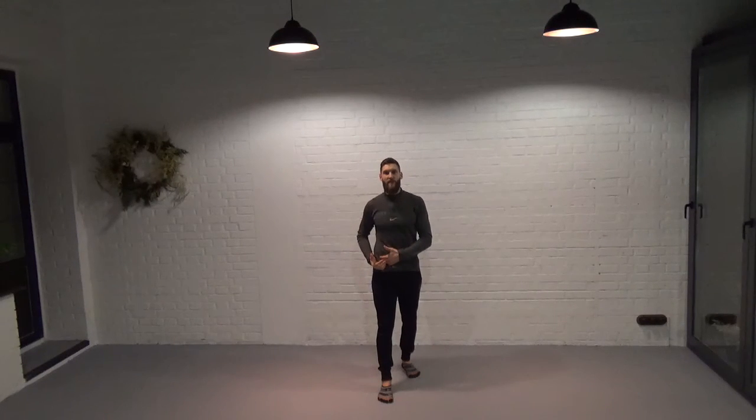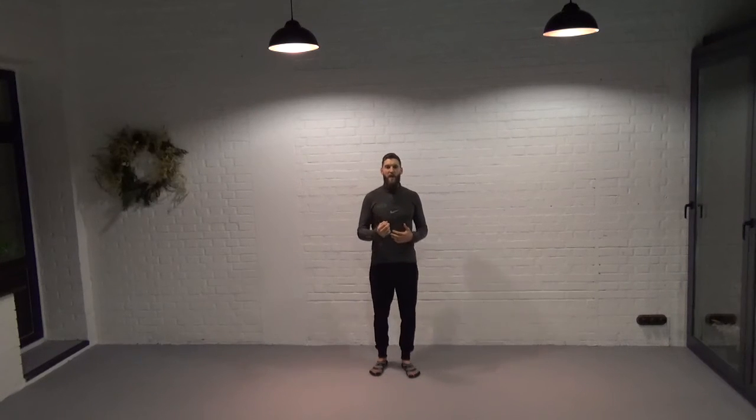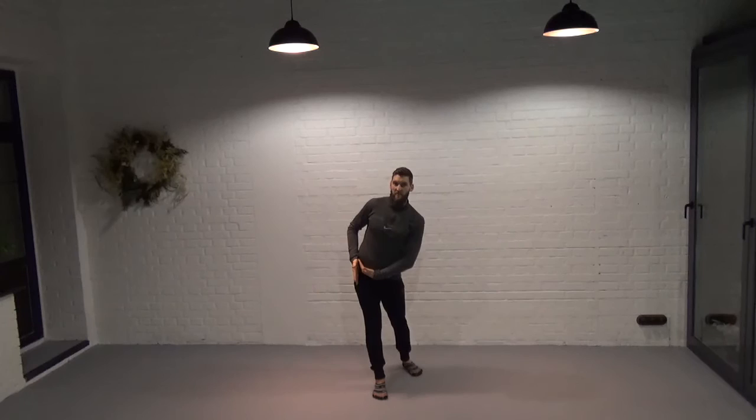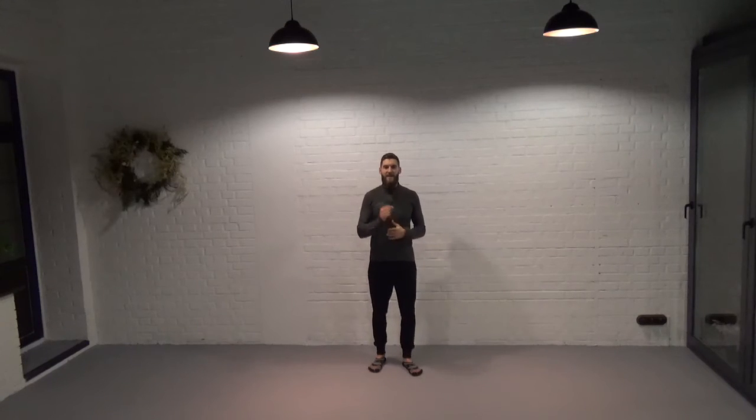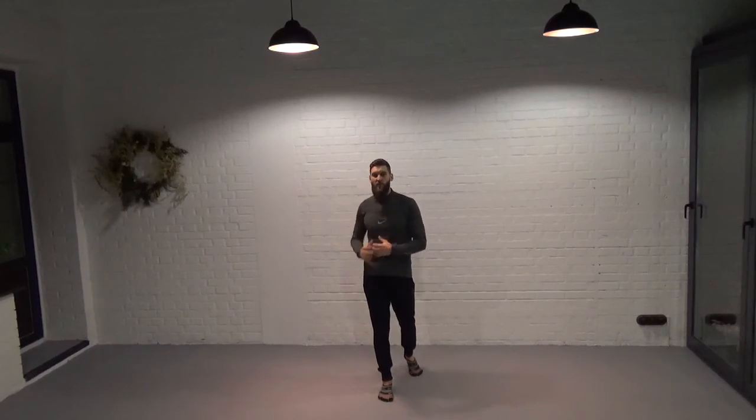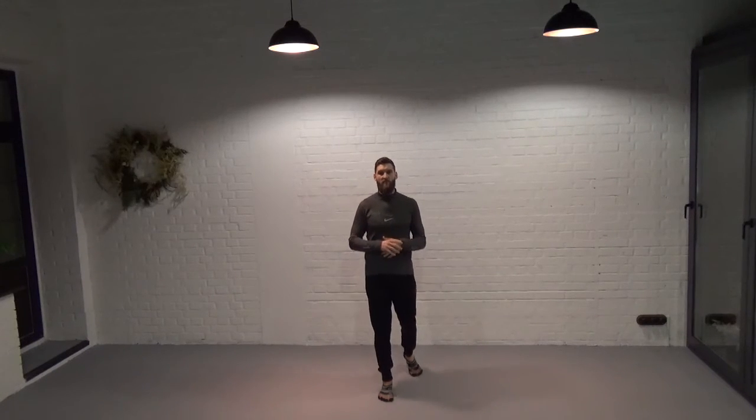First, we know that flexion lengthens and loads the gluteus in the sagittal plane. Then we know that in the frontal plane, as we adduct through the hip, this lengthens and loads the glute complex in the frontal plane. And internal rotation in the transverse plane also lengthens and loads these muscle groups.